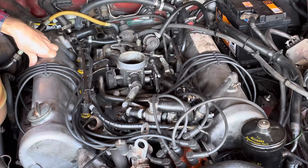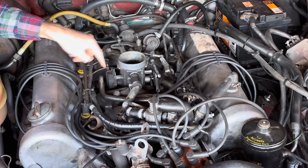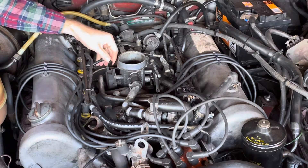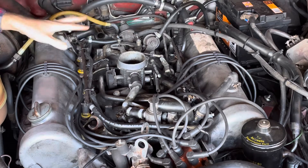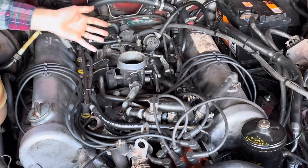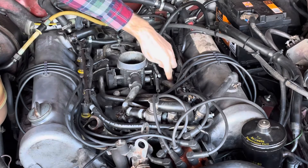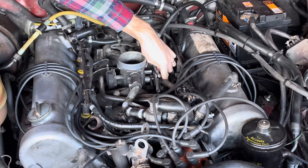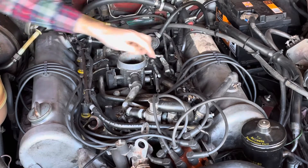There's a throttle position sensor here. The TPS on D-Jet cars tends not to give too much trouble, and it's relatively easy to have refurbished if necessary. It doesn't have a huge amount of intelligence — it essentially tells the ECU whether the car is at idle, throttle completely shut, or wide open throttle. There's also a big earth strap here — if it's dirty, you'll get a crank no-start or abnormal running behavior, as it's quite an important ground for the ECU, so make sure it's clean and tight.